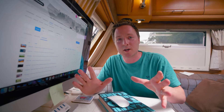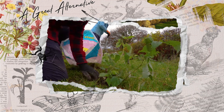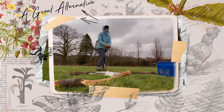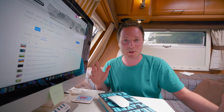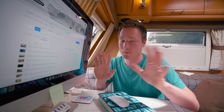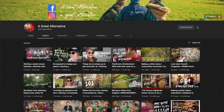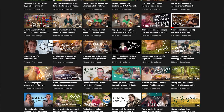Quick side note: new viewers to this channel might not know that it's all about myself and my wife Alicia moving to an off-grid homestead. Part of that journey is living in a caravan. What you can see right here is my studio setup — one corner of the caravan that has to get put away as soon as I've stopped recording and editing for the day.